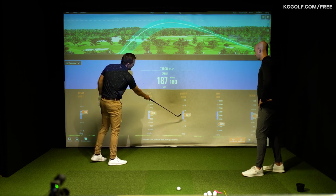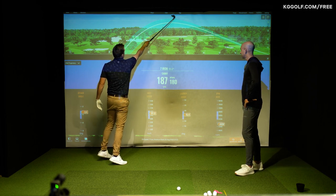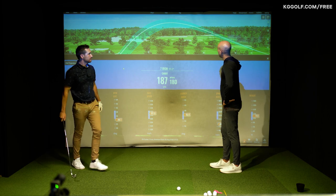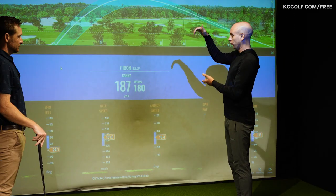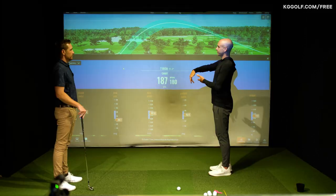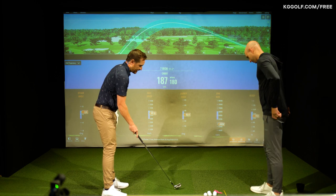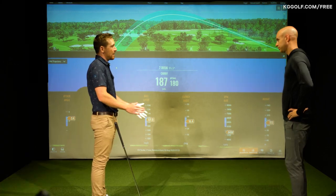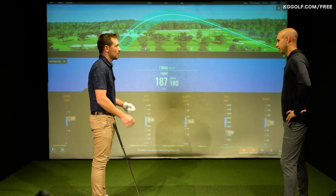Now, what would happen if this launch angle was up at 20 degrees? So let's say the launch was all the way up here. Obviously launching higher, you get a lot more height and it's going to fall short of that optimal carry. So why don't I recreate one - I'm going to purposely add a little bit more loft, and then we'll relate this back to a flaw that a lot of players would struggle with in their golf game.